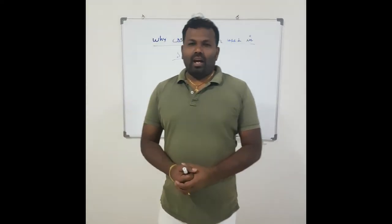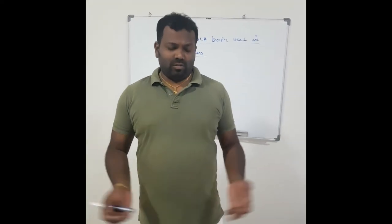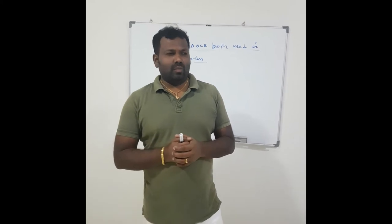Hi everyone, welcome to my channel. I am Senapa Rajan. Today we are going to discuss about starter protection.